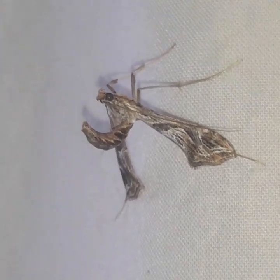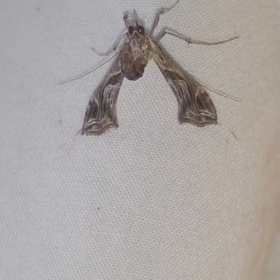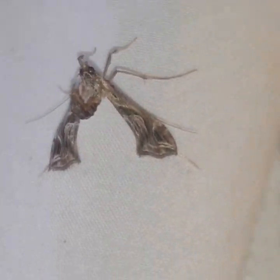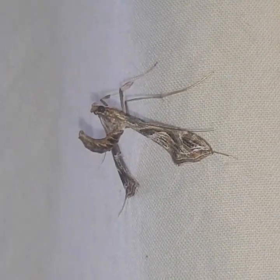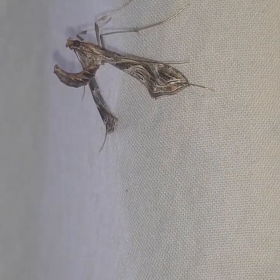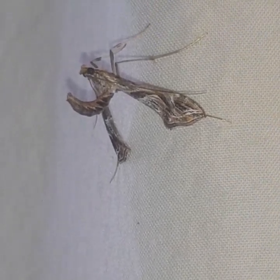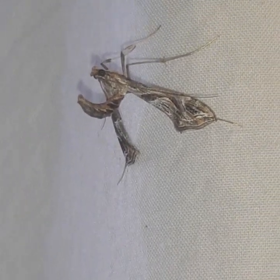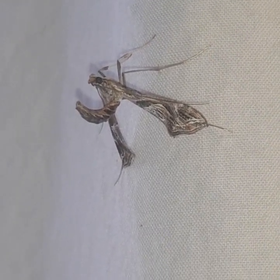They are just really cool moths, because you can see they have moth wings, but they're kind of just a weird shape. This one might be an eggplant leaf roller, which the caterpillars' host would be eggplant. I'm not growing eggplant right now, so I don't know what this guy's been hanging around, but just an interesting moth.